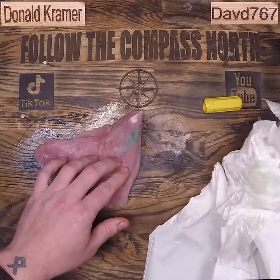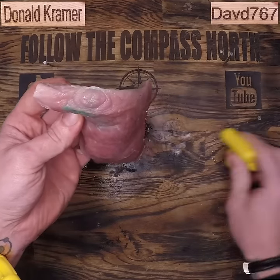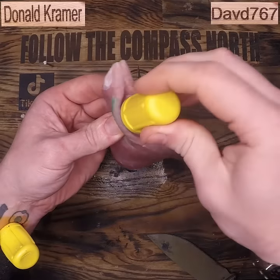Our first suction yielded zero results. Second suction, left on for five minutes — not a drop of venom. Third attempt: we're going to cut it using the old cowboy method and suction directly into that new wound. Still nothing.